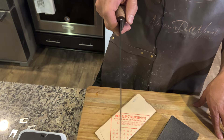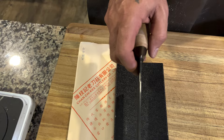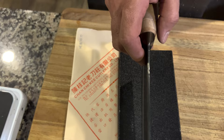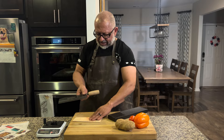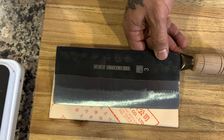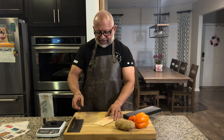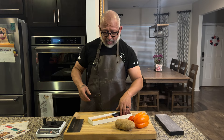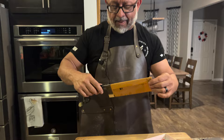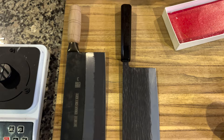Now you guys can see them side by side. The Japanese Kurosaki is a little thicker at the spine, though not by a ton. The CCK is great for vegetables and has a nice belly to it with a little rock. I wouldn't use it in a full rocking style though. So let's see what the CCK or Chan Chi Kee is going up against. You've got the tsuchime marks and that kurouchi finish on the Kurosaki. Let's do it.